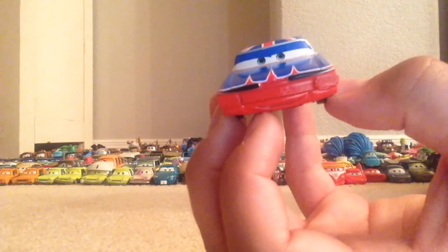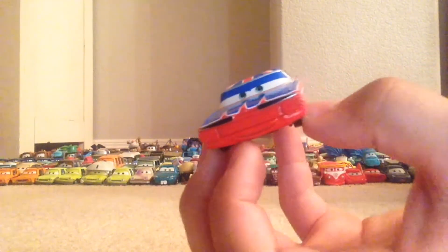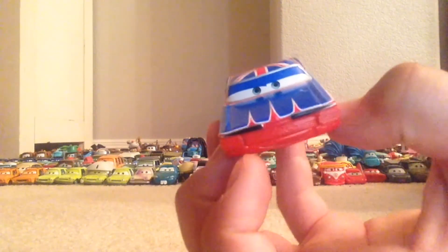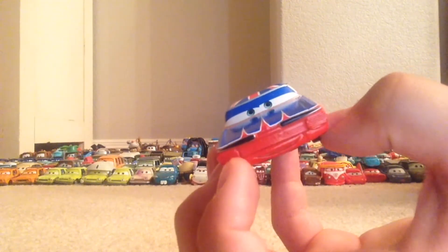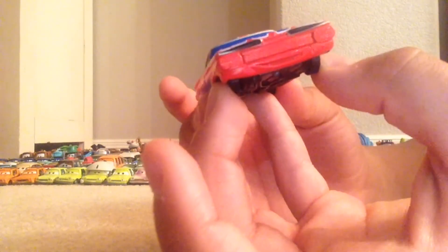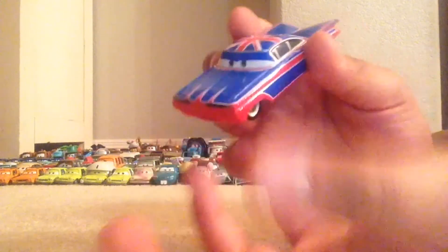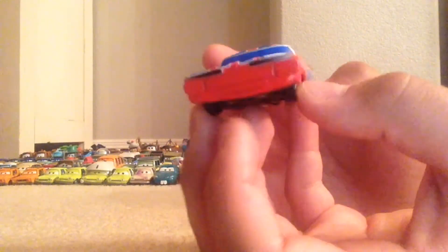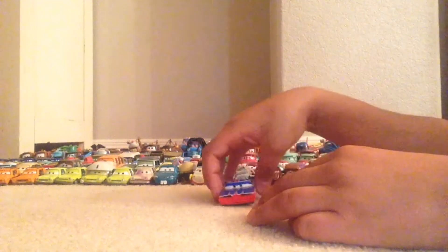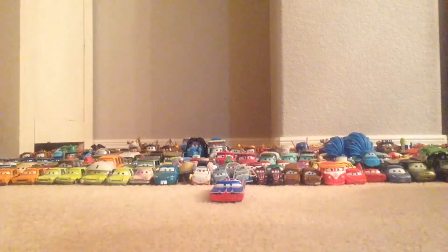He was in the last race of the World Grand Prix in London, when they were all worrying about Mater in the pits — when Mater was actually the bomb. There's actually a die cast called 'You the Bomb Mater' which I believe might have been in one of the sets with Union Jack Ramone, but I'm not sure.